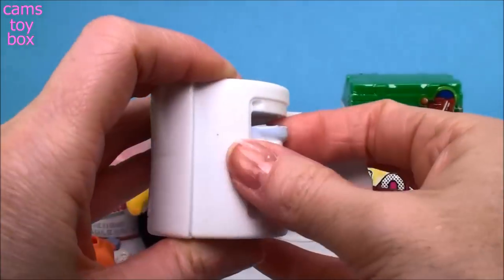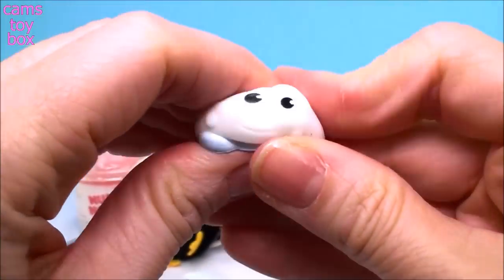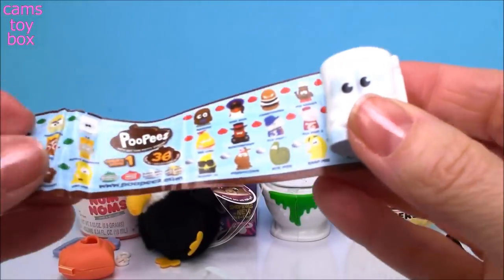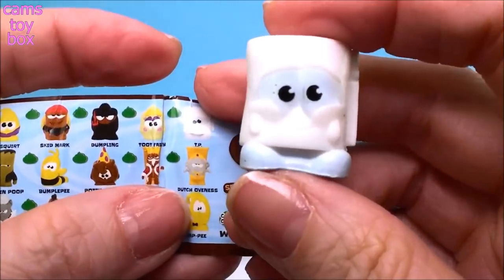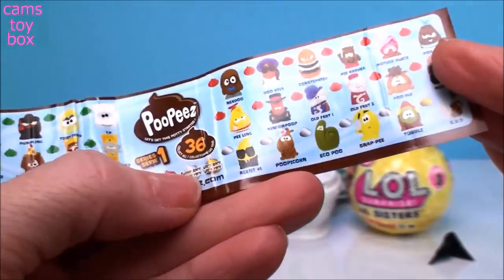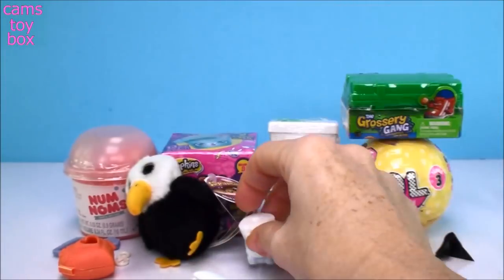You pull a sheet open and let's see who we got. It looks like a roll of toilet paper and they're actually really, really smushy — super fun. This is TP, of course. He's got a little green symbol to show the rarity, so this is a common one.